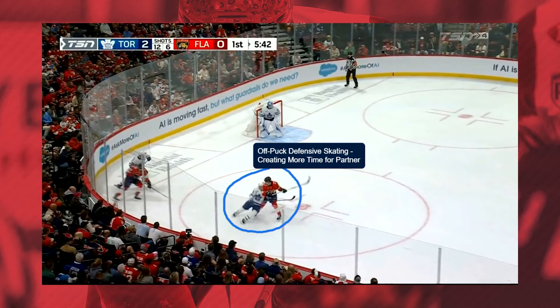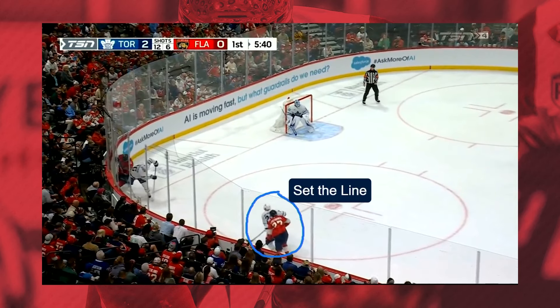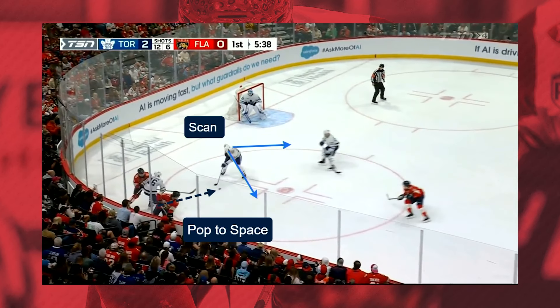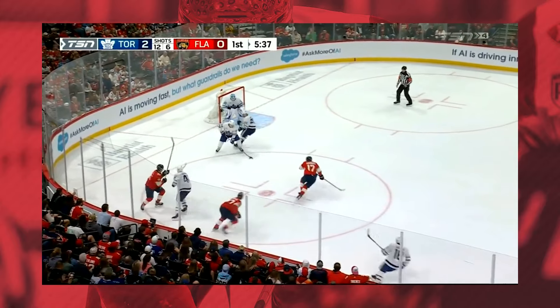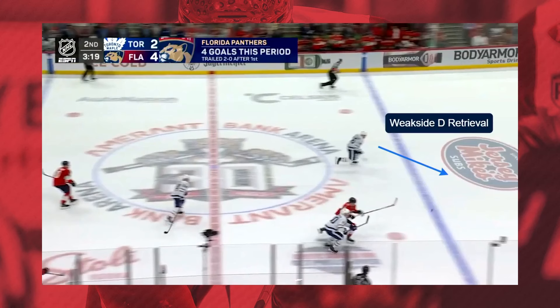So right away, the puck's in the corner. We've got some off-puck defensive skating and then a butt to hands in the corner to eliminate that guy's stick. The guy on the wall is gonna set the line, make sure that he's available in the open ice, and we just pop the puck into that space. You can see his head's up, he's already scanning to see what's available. It's not a perfect play, but he's out of the zone.